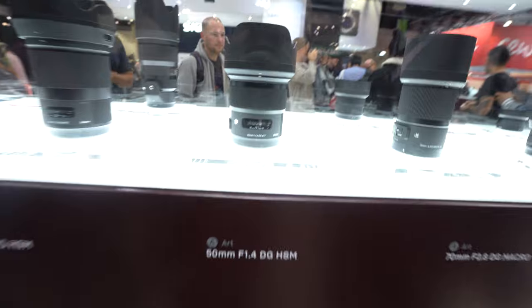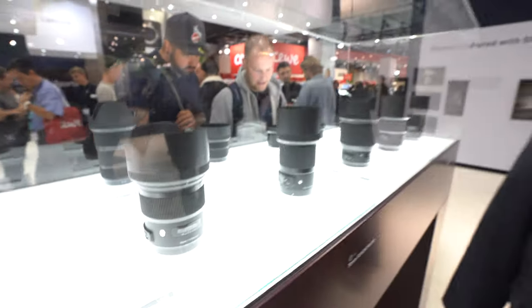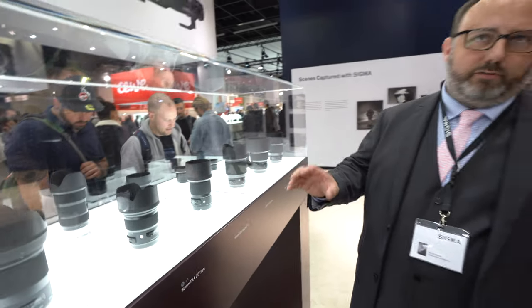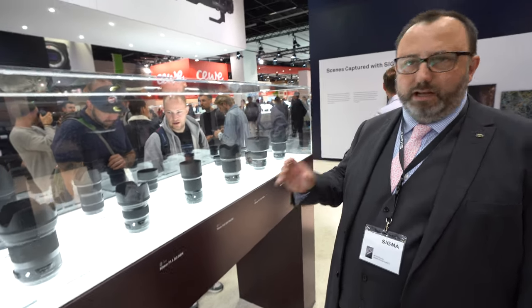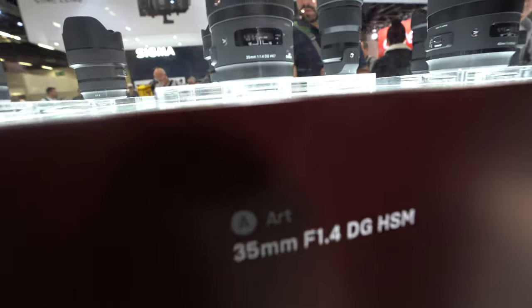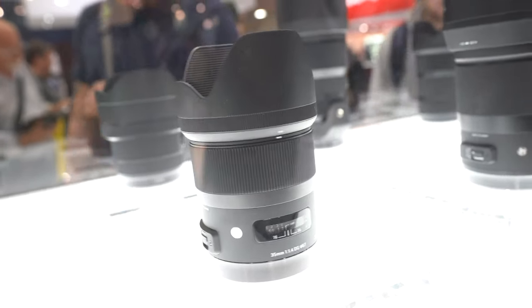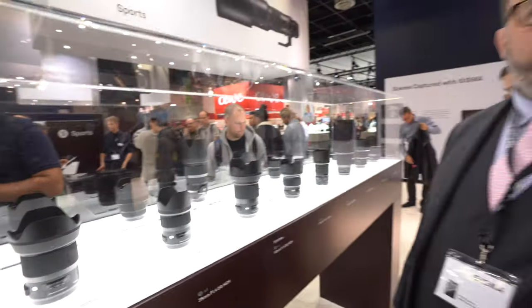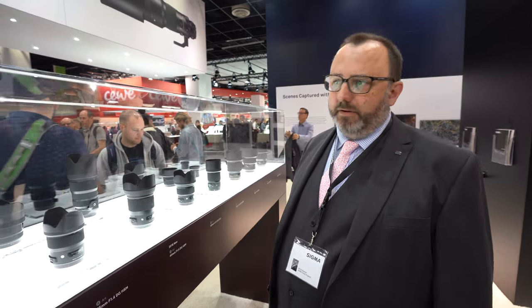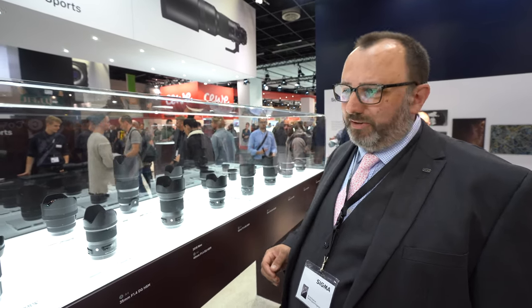People enjoy the 50mm f/1.4, for example. The Art series lenses, particularly the 35mm and 50mm, have an enviable reputation in the marketplace. The 35mm is one of the big hits. The 18-35mm on APS-C has also found a home in a lot of people's bags for shooting video as well as stills.